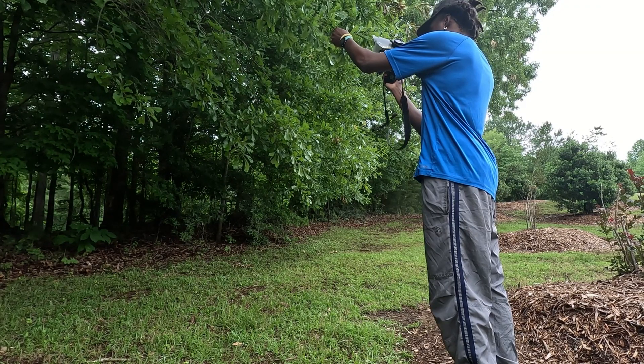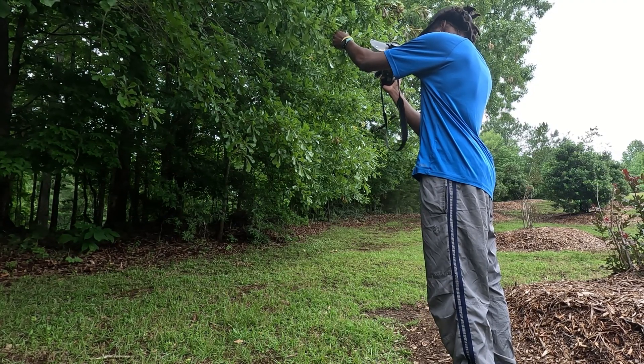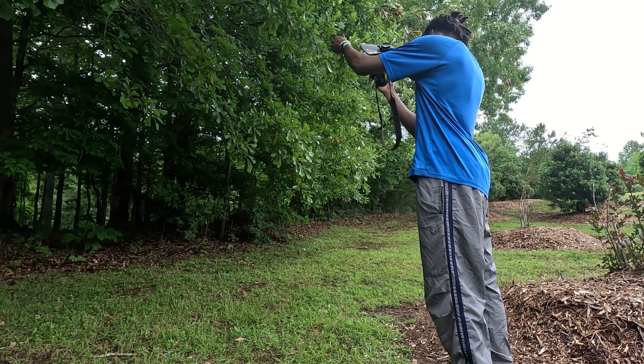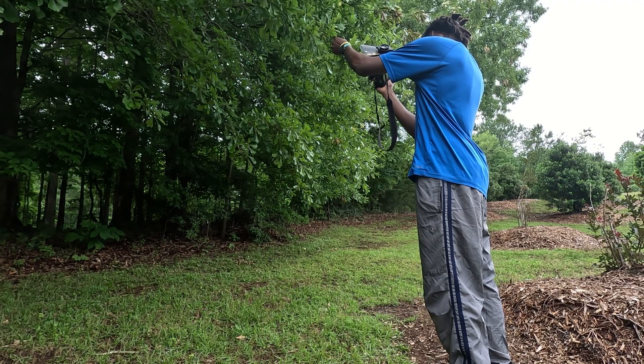Another thing you have to deal with is a very shallow depth of field. The depth of field in macro photography is already very shallow, and with this lens it is even more shallow because at higher magnifications your depth of field will decrease.